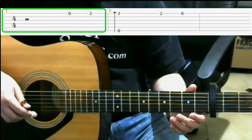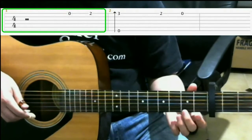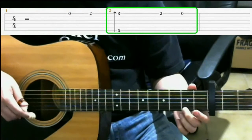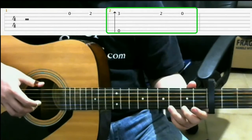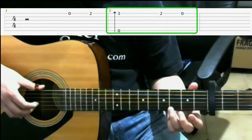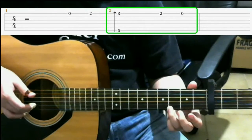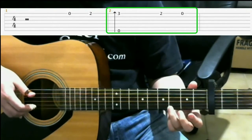Start with the open first string. Then on the second fret of the first string with your middle finger. Then on the third fret of the first string with your ring finger, do a finger roll. So that finger roll is the sixth string open, then open third string, open second string, and then the first string on the third fret.